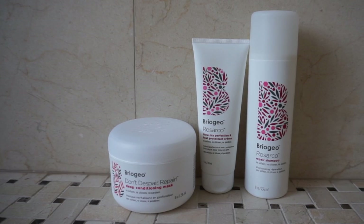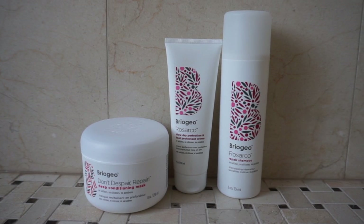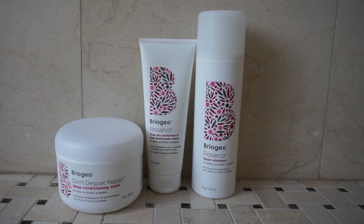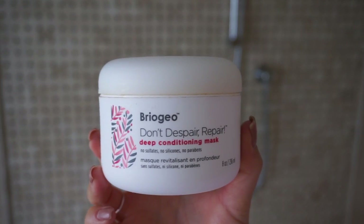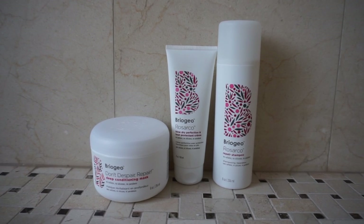You've seen me use and mention Briogeo products in previous videos because I honestly think they have some of the best hair care products on the market. Now they've launched a new line specifically targeted for dry, damaged, and lifeless hair. And what is the main cause of frizz? Dry, damaged hair that lacks moisture. I'm already obsessed with the Don't Despair Repair hair mask, so I had a feeling I would love these products too.